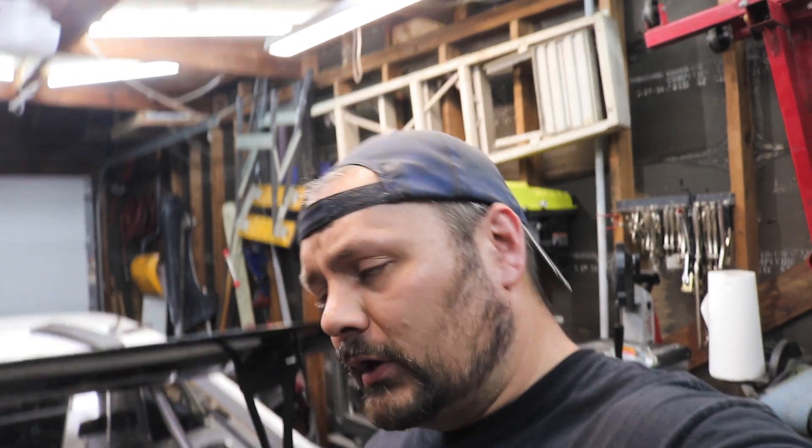Thank you so much for watching, I really do appreciate it. If you could do me a solid, hit the thumbs up if you liked this video. Subscribe if you haven't already — the YouTube algorithm likes that sort of thing. But above all else, remember: on projects like this, sometimes you just need a little ingenuity. I will see you next time.